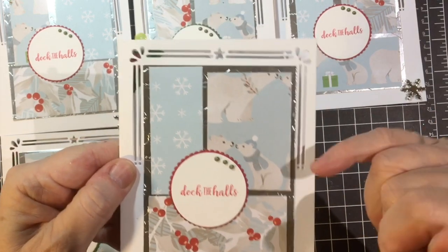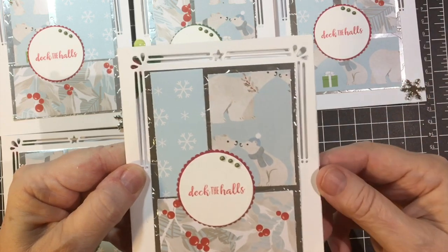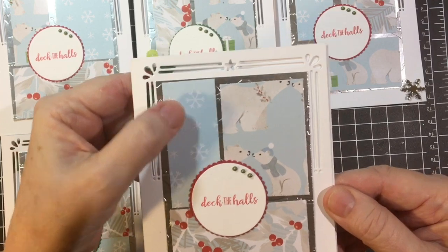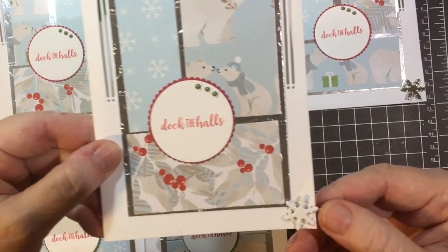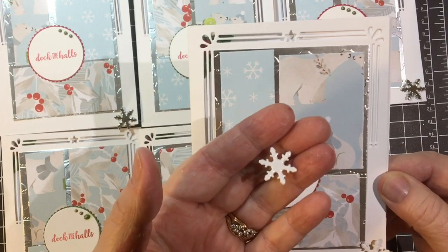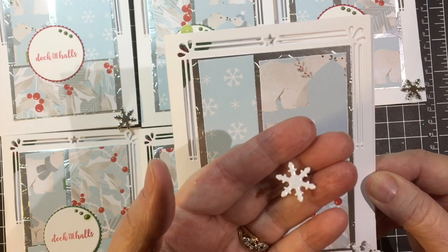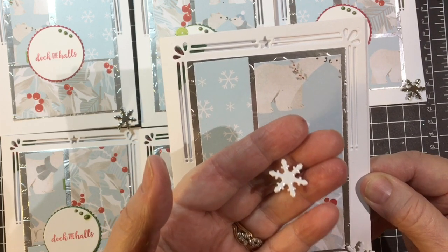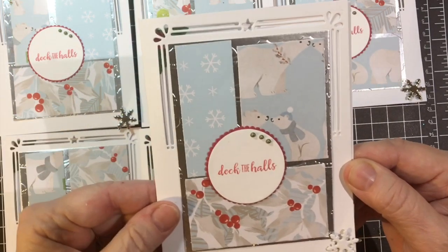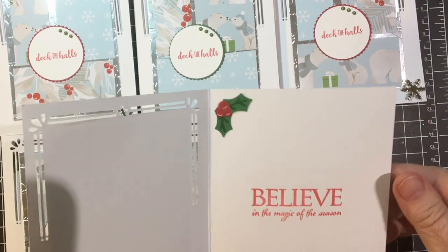I used silver cardstock from Steppin' Up and then the three different pieces I chose were the polar bear, the holly, and snowflakes. These are leftover brads from my wedding invitations. I started making them in December of 2019 and the wedding was in January of this year.